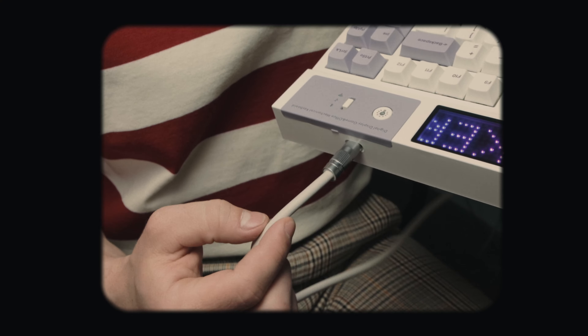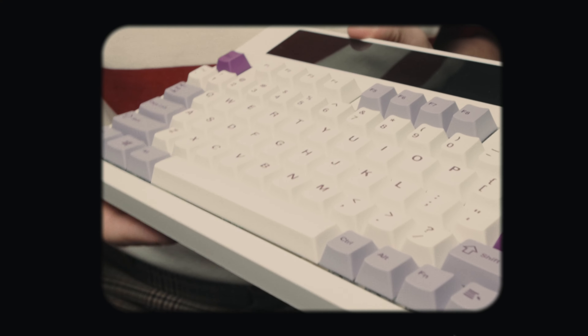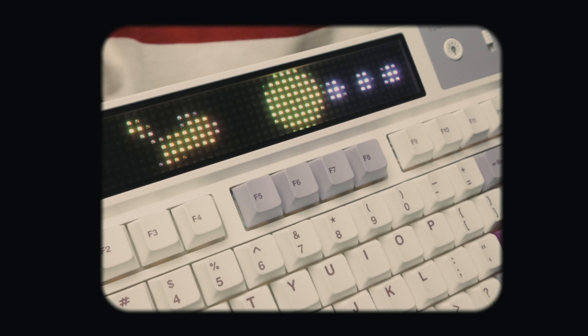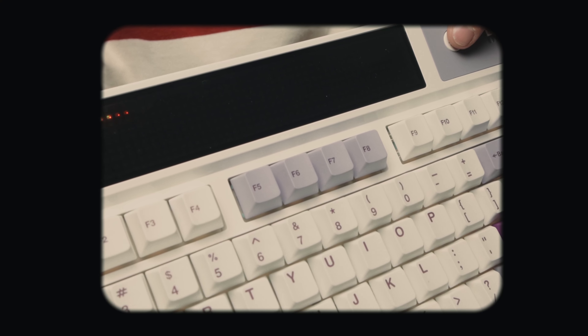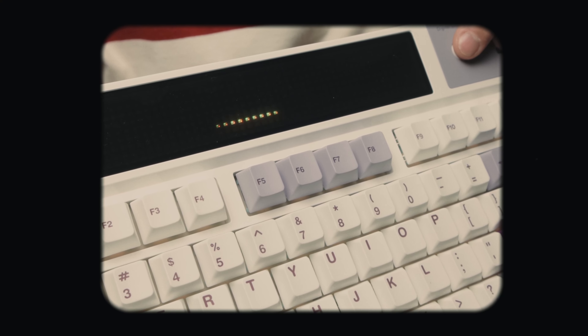The keyboard itself, overall — ignoring some minor quality issues like a kinda loose USB-C connection and the awkward tacked-on look of the mode switch — there isn't much to complain about. If you liked the images you saw of it, then the aesthetics are going to be exactly what you expected. There isn't much flex and it doesn't feel like it's creaking when it's in use. I would say the main draw really is the screen. If this looks appealing to you, you're probably going to love this board. It's a beautiful dot matrix display, and there are a ton of community-created animations you can download and have playing on your screen. Plus they make it pretty easy to make your own custom animations with their software as well.